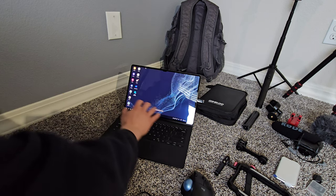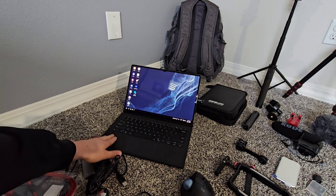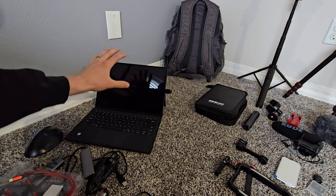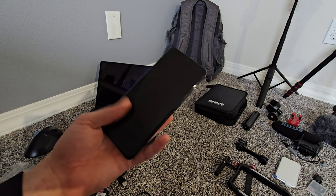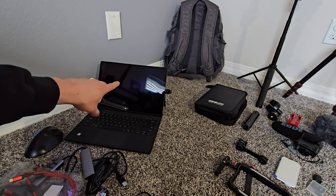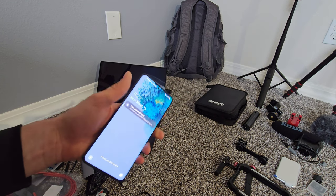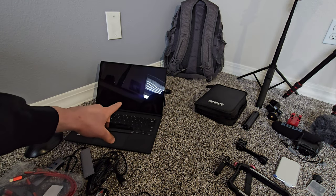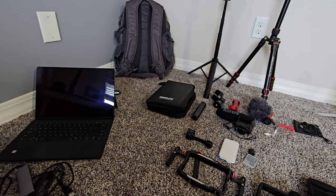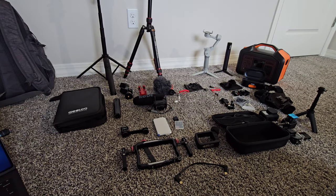The Samsung Galaxy S8 Ultra tablet also comes with a keyboard accessory, which I use to edit my videos. Since my phone and tablet are both Samsung, they have a feature called Smart Switch. I record on my phone, then use Smart Switch — which is on both my phone and tablet — to transfer all my recorded videos directly to my tablet and edit from there. It's super streamlined, super easy, and has honestly saved me a lot of time.